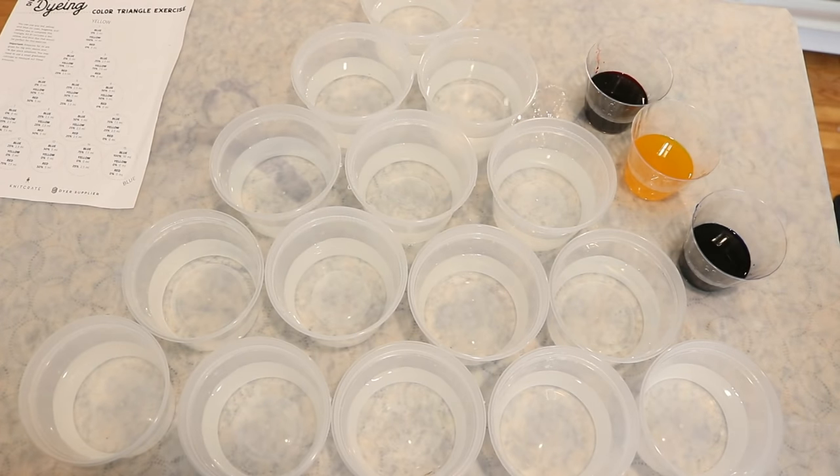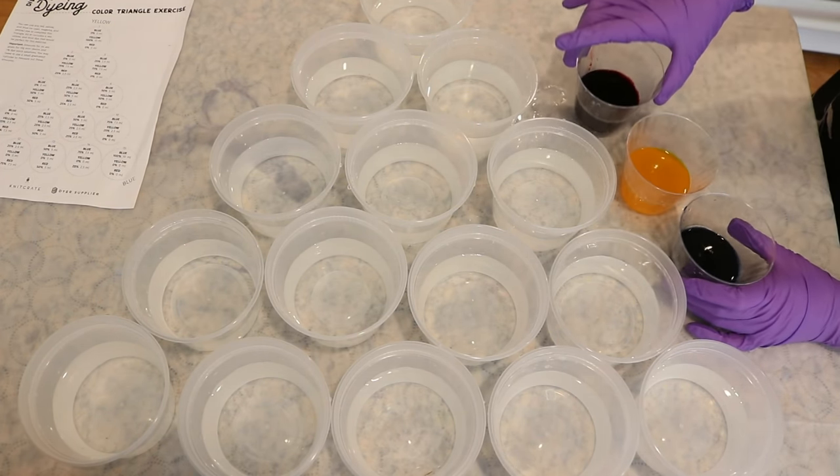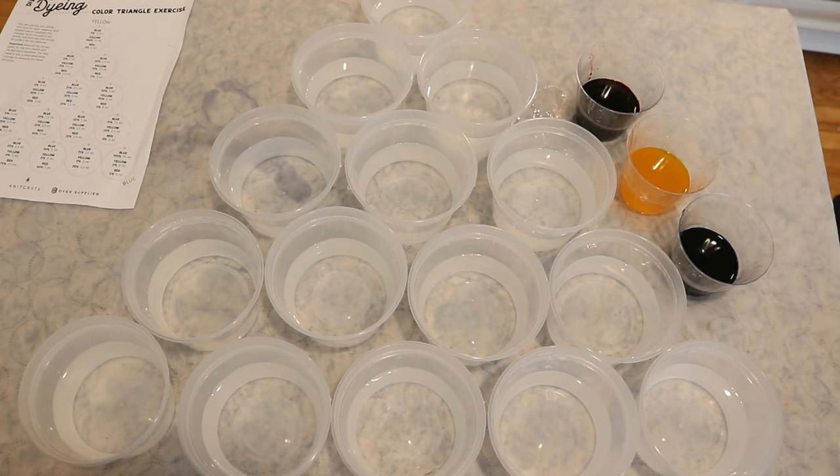We now have 15 cups, and each of them has one cup of plain tap water. There's no acid in here yet — I'm going to add the acid after I add the yarn, but first we are going to add the color. In these three cups right here, I just aliquoted some of our one percent stock solutions to make it a little easier to measure out the dye.